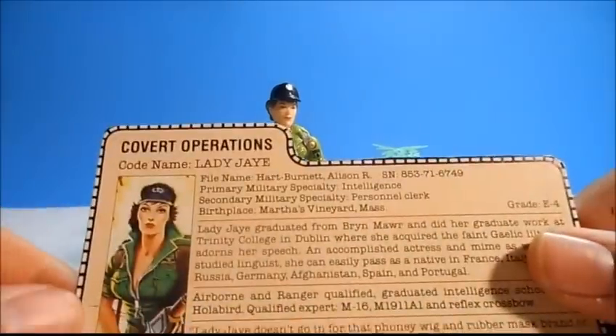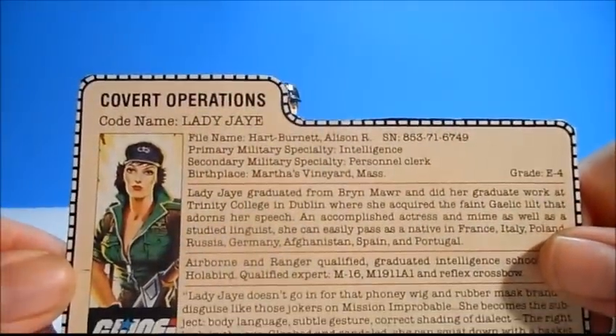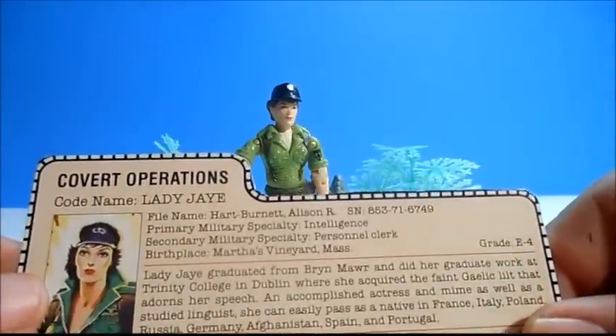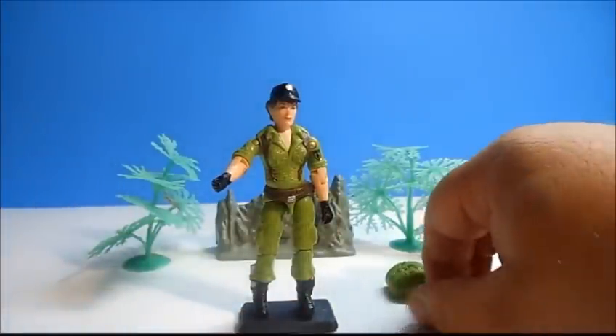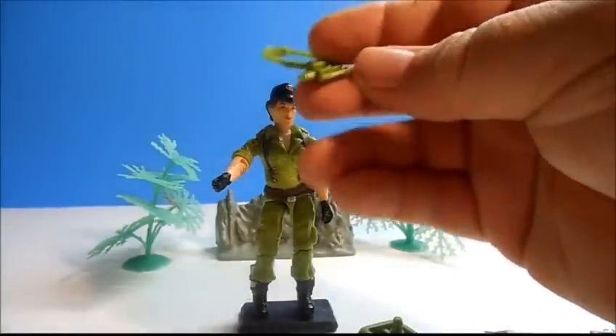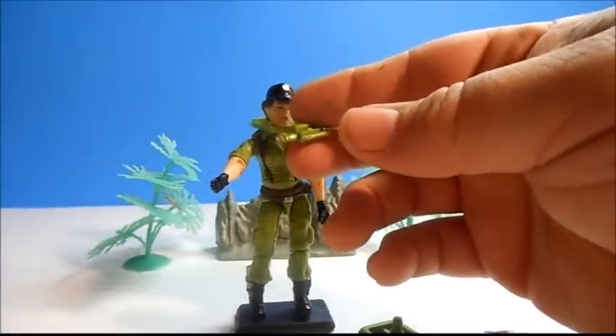So let's look at her file card really quick. Her name is Allison R. Hart Burnett, as you can see it here. She grew up in Massachusetts but went to college in Ireland where she got an accent. She is a language specialist — she can speak 7, 8, 9 different languages.